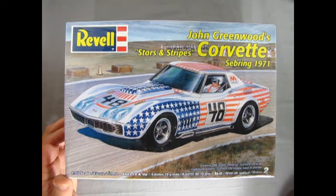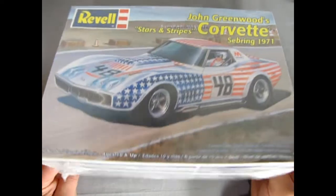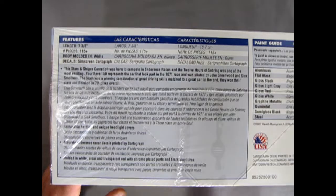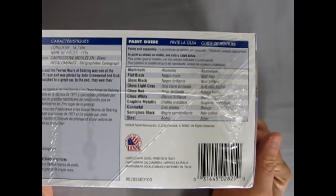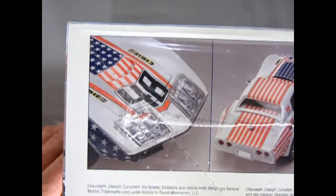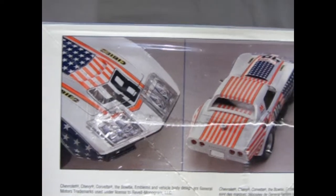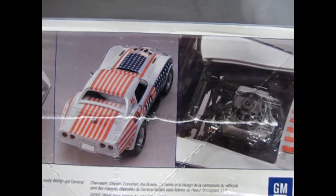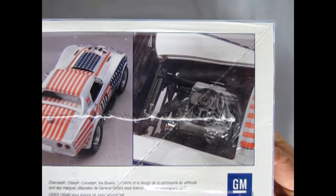Skill level 2, so paint and glue is required. Turning up the side of the box, you can see the write-up on there and the paint guides at the end of the box — looks much like the cover. And here we've got the nice treat of images of the built-up model. The old Stars and Stripes. And there we go for the engine.